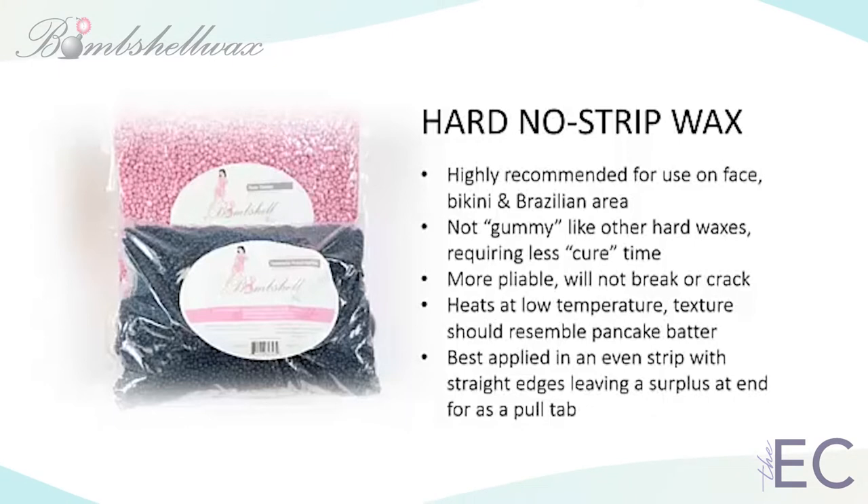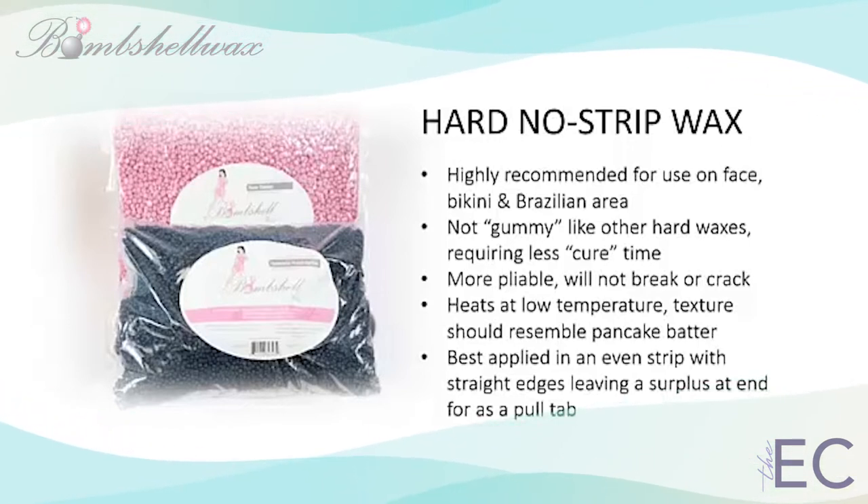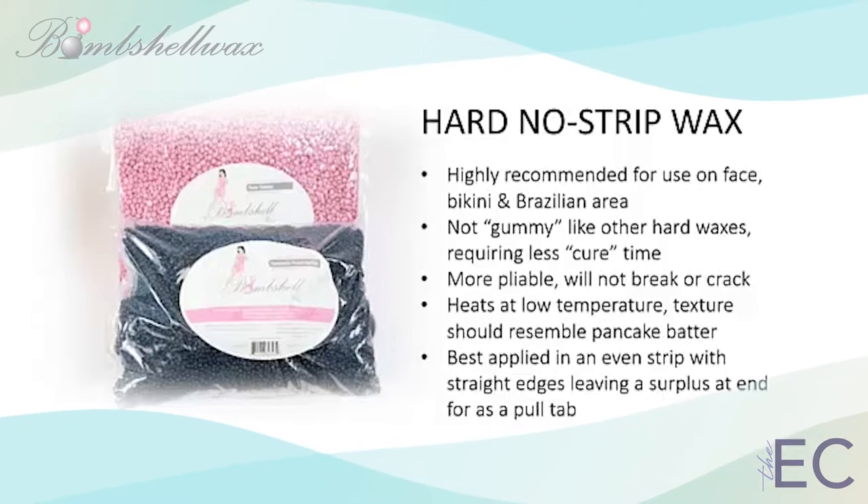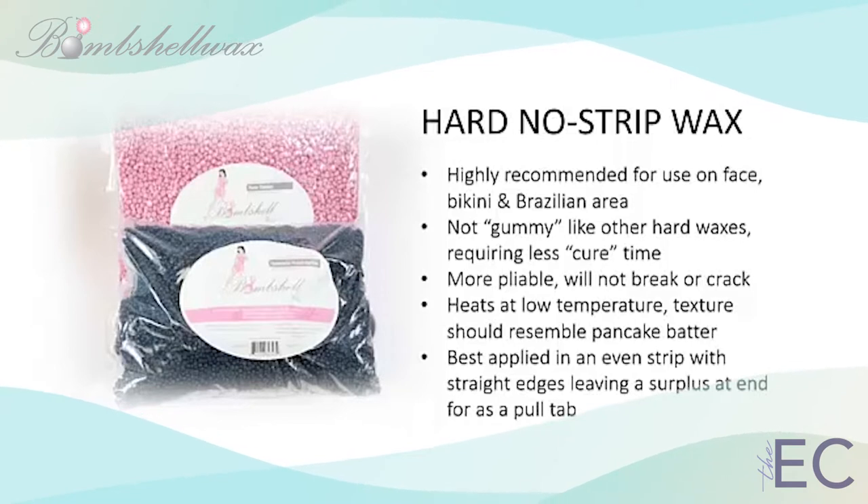Bombshell hard waxes set quickly, making them ideal for use anywhere on the body. These waxes are designed for accomplished professionals who want to work fast, setting up faster than other brands to minimize time spent waiting for the wax to harden. In most cases, Bombshell hard waxes can be removed in about 30 seconds. Of course, actual drying times will be affected by the room temperature and the body part being waxed.